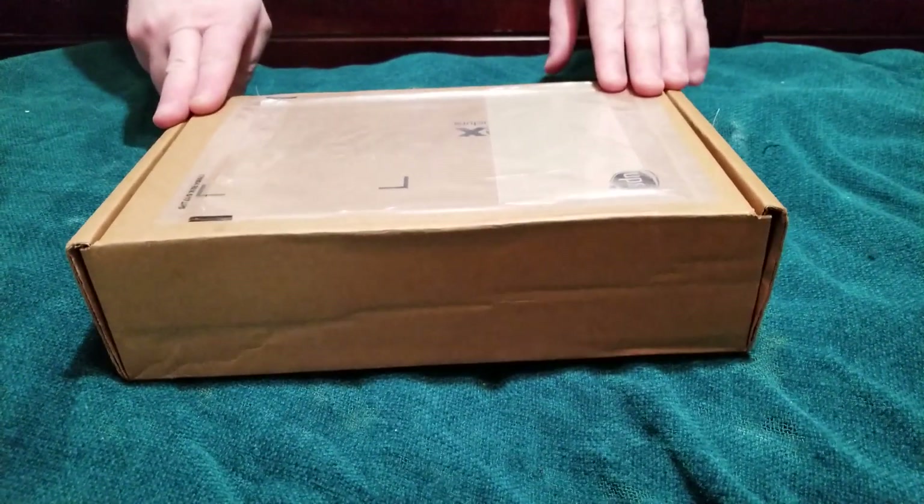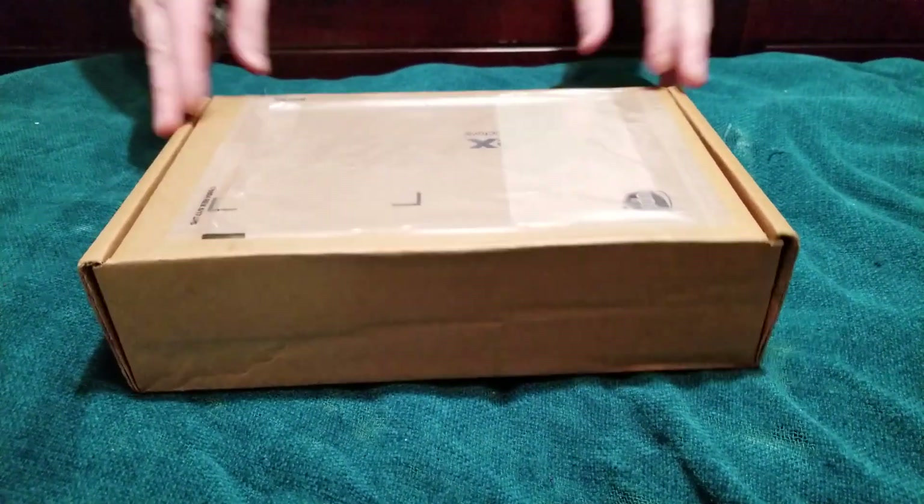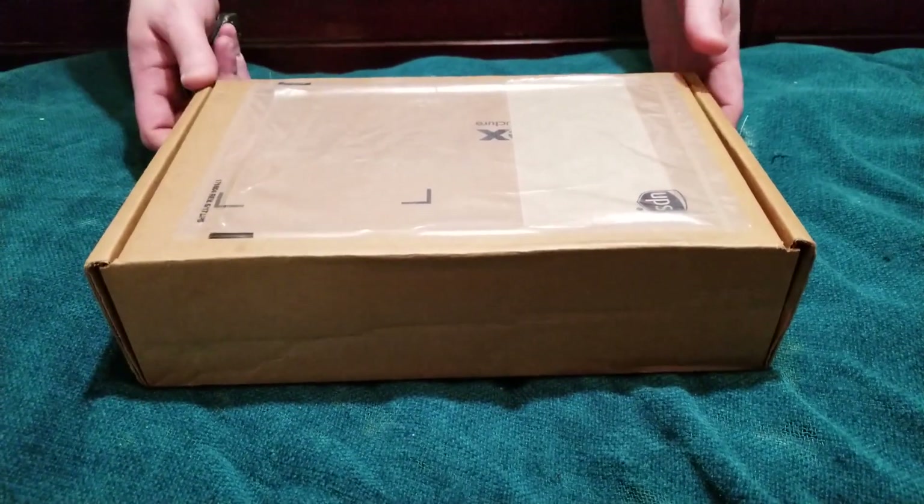Hello, everyone. It's a new year and a new series of junk to be collecting. Unboxing is over, by and large, so it's time to deck the halls. Let's see what we got.